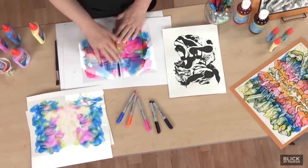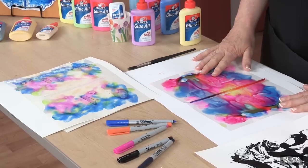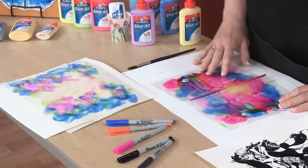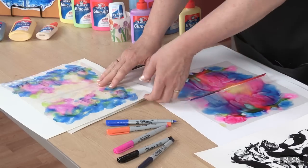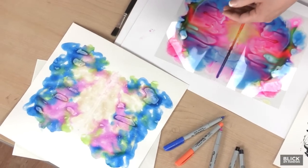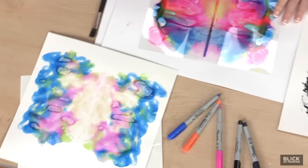Here are a couple of pieces that are dry. This is the piece that just dried onto the film, and this one was pressed onto paper — so you can see there's a little bit of a difference. Now I can peel the film away from this one and reuse it, but this one will remain on the Duralar art.